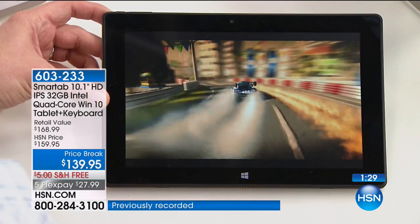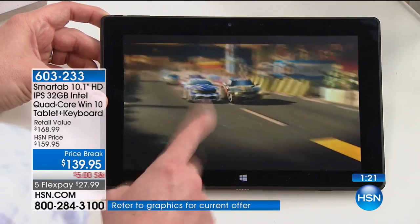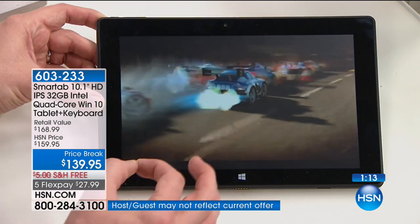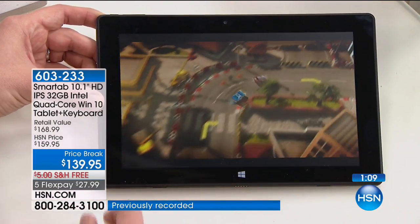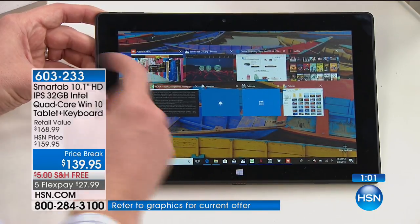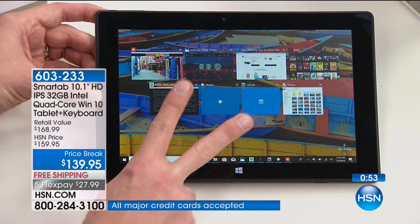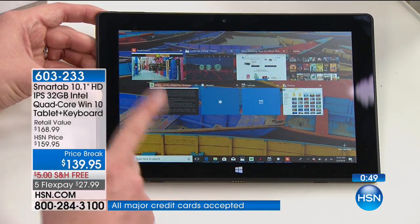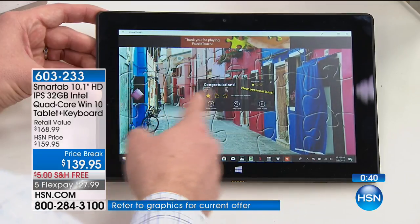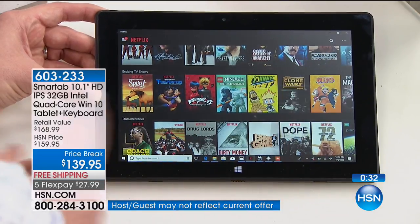Most tablets and even computers cannot handle that kind of graphic visual. This is the difference between another tablet and a Windows tablet — Intel on the inside, Intel quad-core, plus the Intel high-definition video card. Gives me faster response. No delay, no hourglass, it's vibrant, crystal clear. I've got all these other apps running in the background — still editing photos, still on HSN.com, still on Netflix, still reading my book — because you have that quad-core processor. Most tablets have two; this has four cores, four brains, four engines. It also has 32 gigabytes of space — I can store roughly about 10,000 pictures.